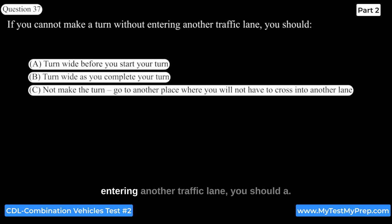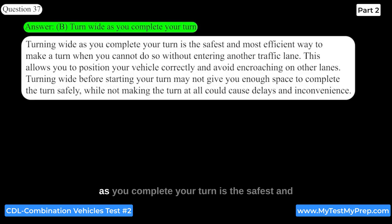If you cannot make a turn without entering another traffic lane, you should turn wide as you complete your turn. Turning wide as you complete your turn is the safest and most efficient way to make a turn in this situation, allowing you to position your vehicle correctly and avoid encroaching on other lanes. Turning wide before starting your turn may not give you enough space to complete the turn safely.